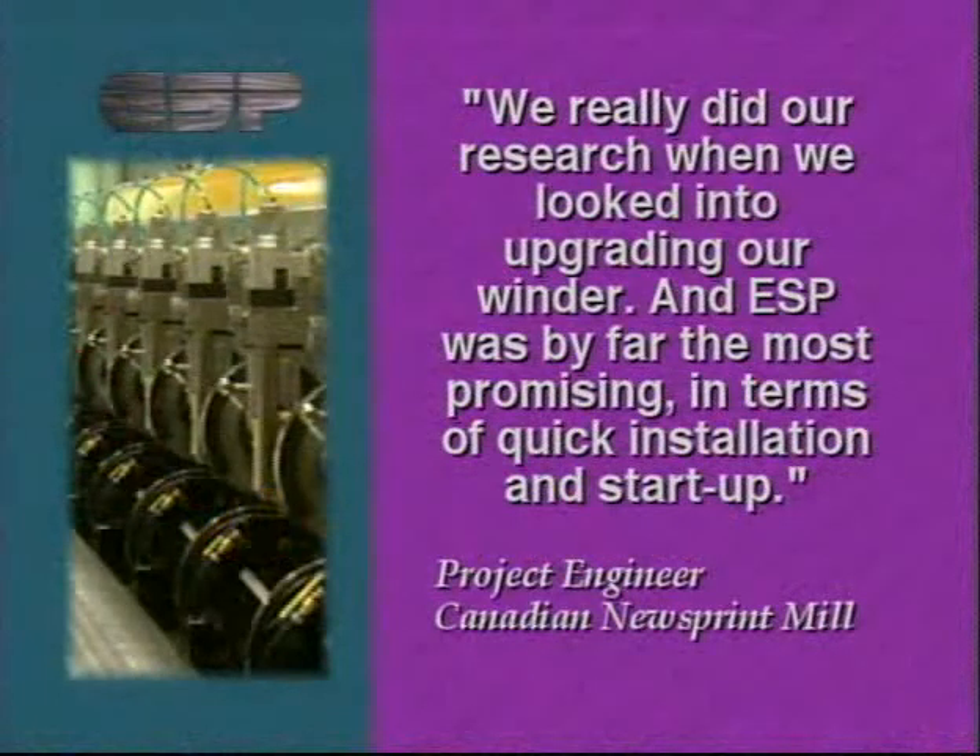We really did our research when we looked into upgrading our winder, and ESP was by far the most promising in terms of quick installation and startup.